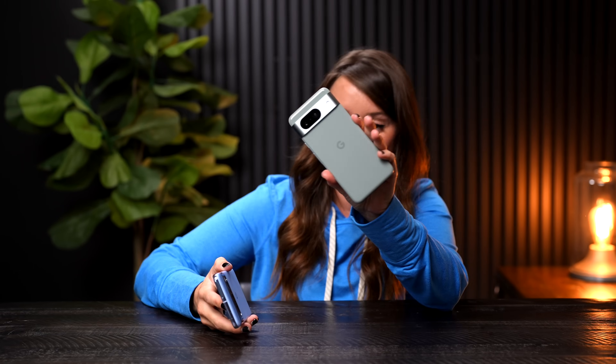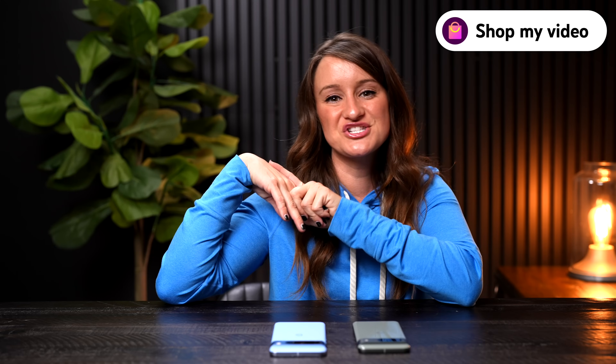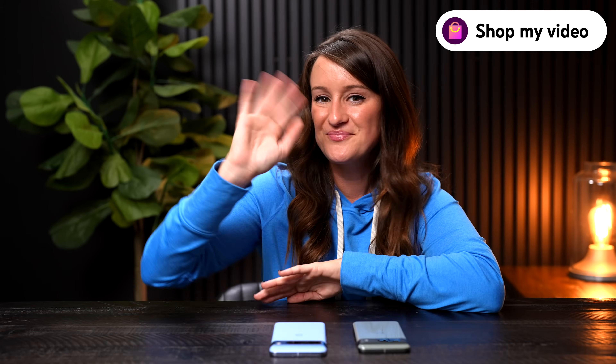First impressions: I'm obsessed with the bay color on the Google Pixel 8 Pro, and the hazel on the Google Pixel 8 is also super nice. They feel great, they look great, and I cannot wait to fully test these out. My sister Justine and I will be doing a livestream on her channel on October 11th for a more in-depth live review. You can also shop these products right now — there's a clickable shopping link at the bottom of this video. Thanks so much for watching, do some shopping, and I'll see you later — bye!